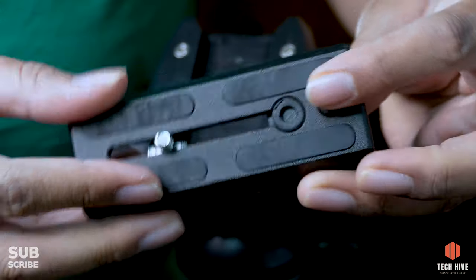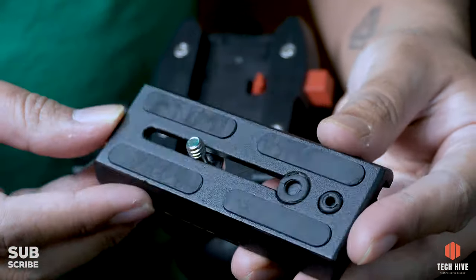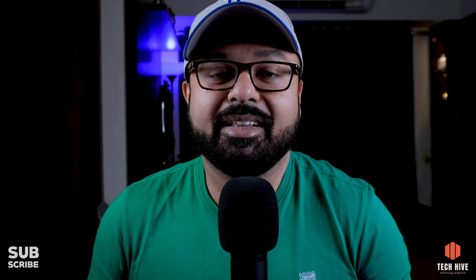Next negative point jo mujhe nazar aaya woh yeh hai ki iske panning head mein friction adjustment nahi hai. Then iska jo quick release camera mounting plate hai woh plastic ya kisi fiber type material se bana hua hai, so mujhe iski durability thodi questionable lagi. But nonetheless, in my two months of usage mujhe isse kuch significant problem face nahi karni padi. And lastly, is tripod ke saath warranty toh aati hai, but mujhe kahin pe bhi iske koi service center nahi mile.